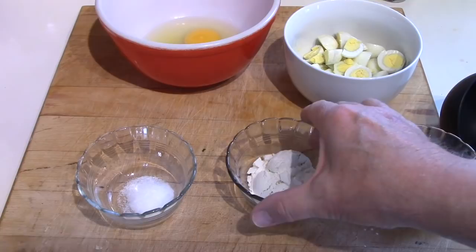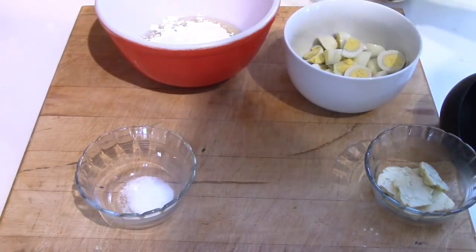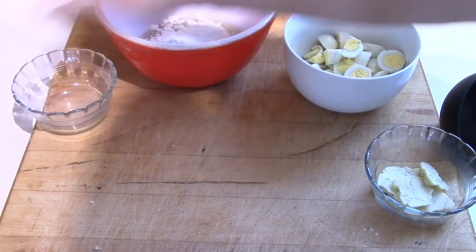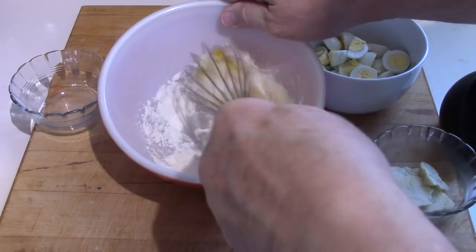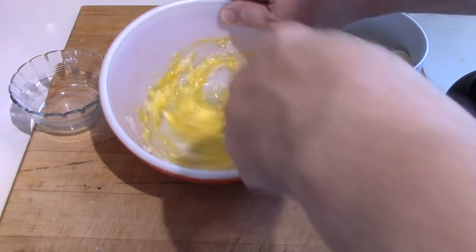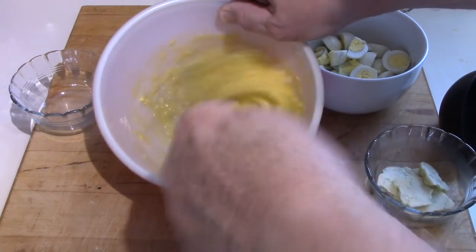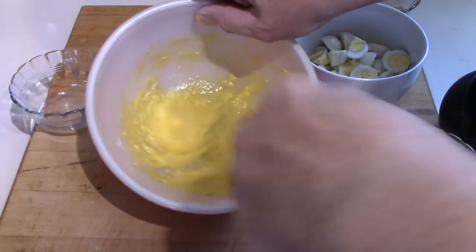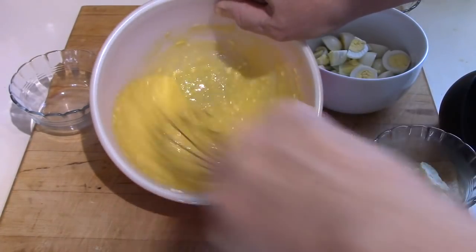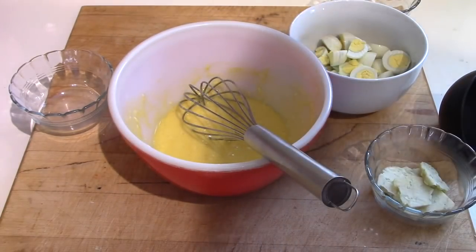So while the milk is heating up, whisk the eggs with the flour and salt and try not to get it all over the house. Flour is what thickens the gravy, so try to get as many lumps out of it as possible.